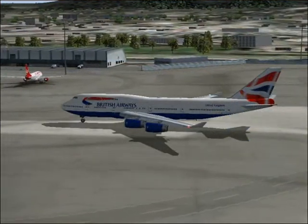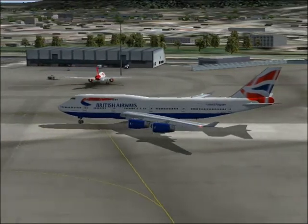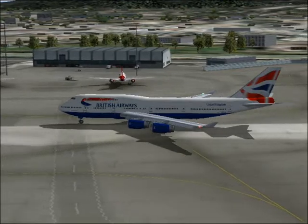Please make sure that your tray table is put away. Your seat is upright and your armrest is down. Please stow your individual video screen and footstool if you have them.